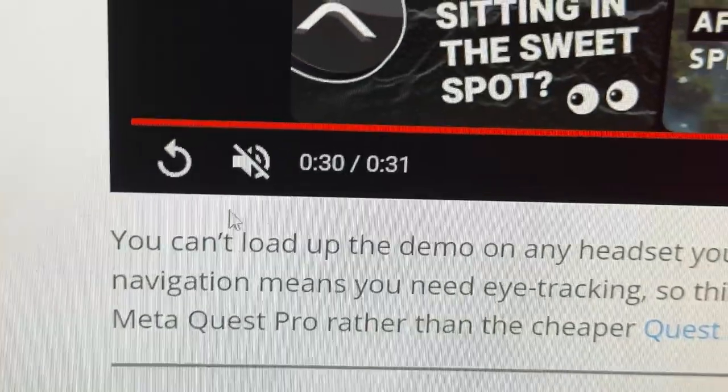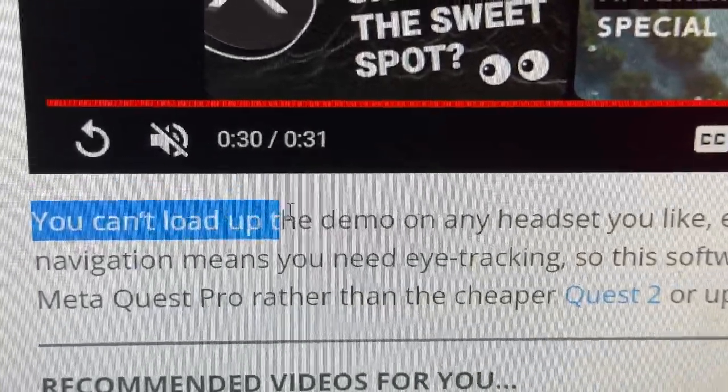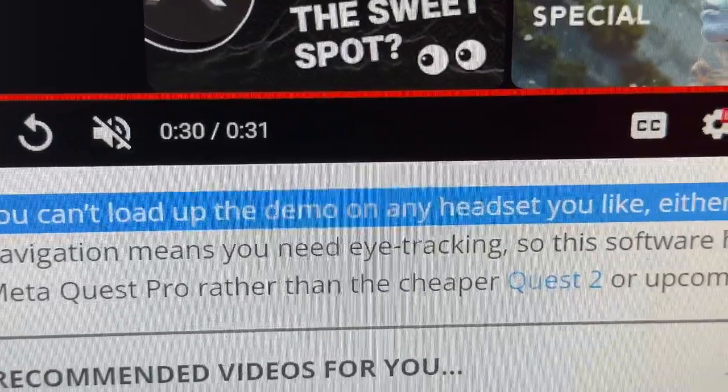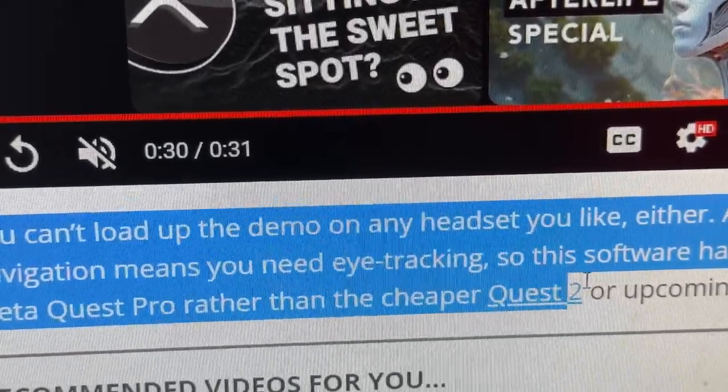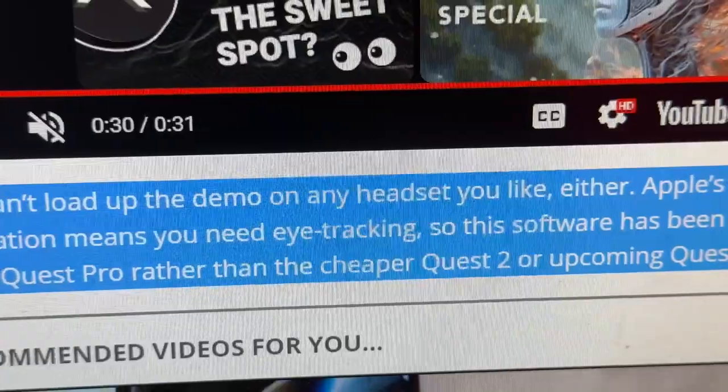So what do you guys think of this? It's 3:30 in the morning here in Singapore, but bringing you the news live. You can't load the demo on any headset you like — Apple's Vision Pro-based navigation means you need eye tracking, so this software has been built for the Meta Quest Pro rather than the cheaper Quest 2 or the upcoming Quest 3. This basically confirms that the Quest 3 will not have eye tracking, though maybe there could be a Quest 3 Plus or Quest 3 Pro version with eye tracking.